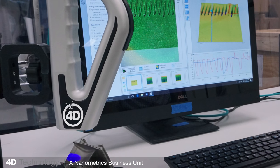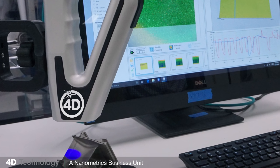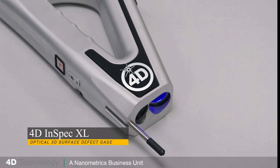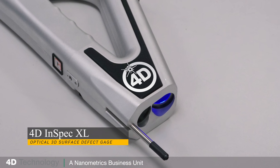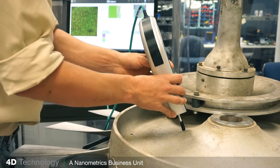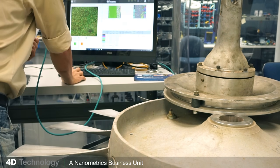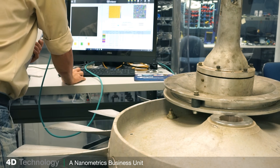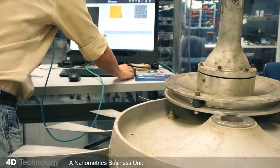You need precision down to a few microns — say, eight hundredths of a mil. The 4D Inspect XL is a non-contact 3D defect inspection gauge that can qualify parts in about a second. It has a large field of view and takes accurate measurements of features up to nine millimeters high or deep — that's about a third of an inch — in about a second.